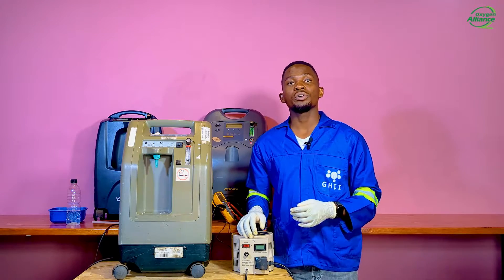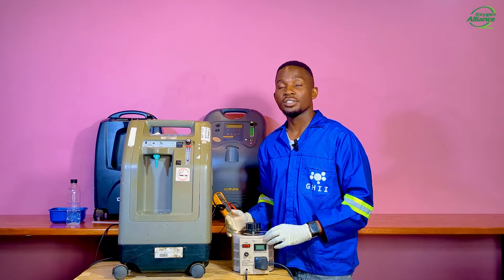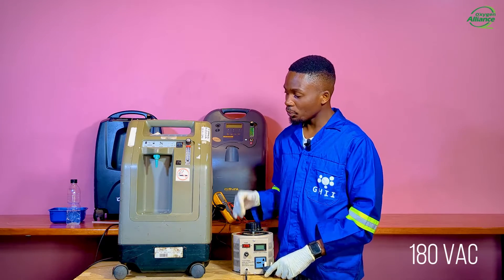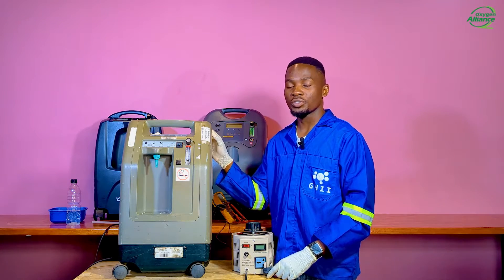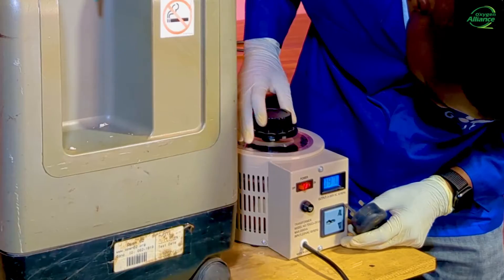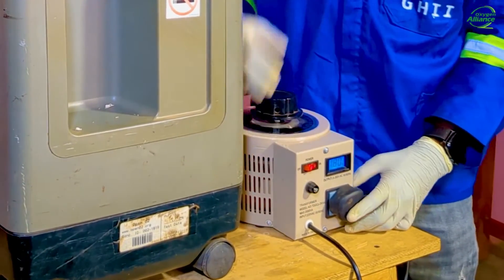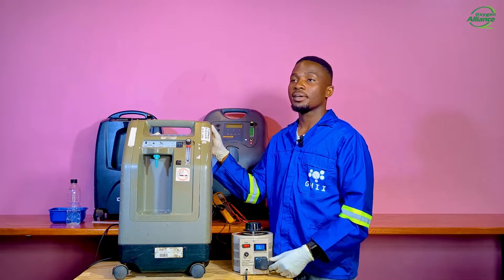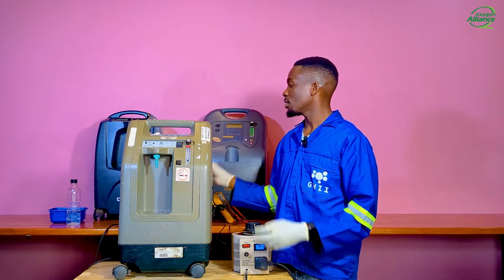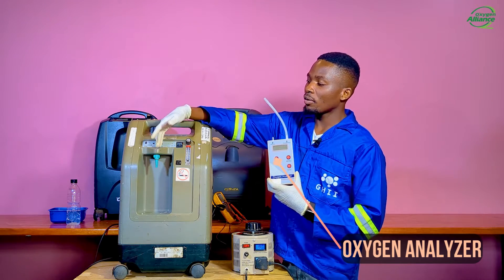To simulate a low voltage situation, I will use this variable transformer which has the ability to vary voltage from 0 volts to 300 volts, and I will set it at 180 volts, which is less than the rated voltage of this oxygen concentrator. Now I will power on the machine and let it run for about five minutes. Then, using this ultrasonic oxygen analyzer, I will measure the oxygen purity out of the oxygen outlet port.